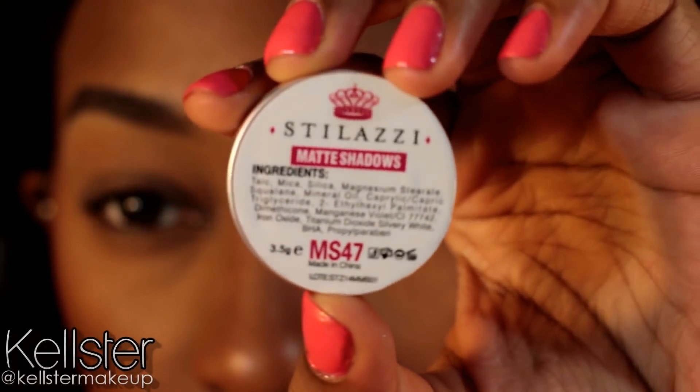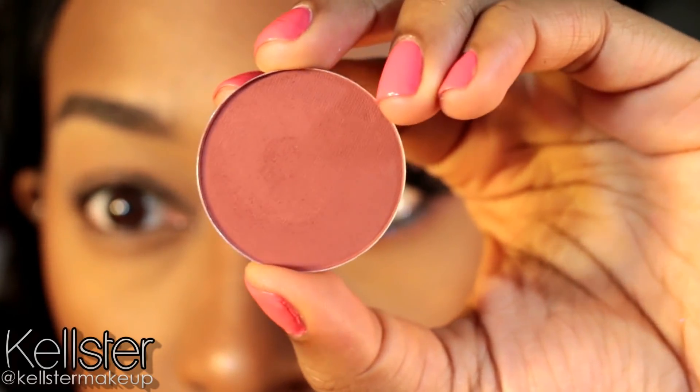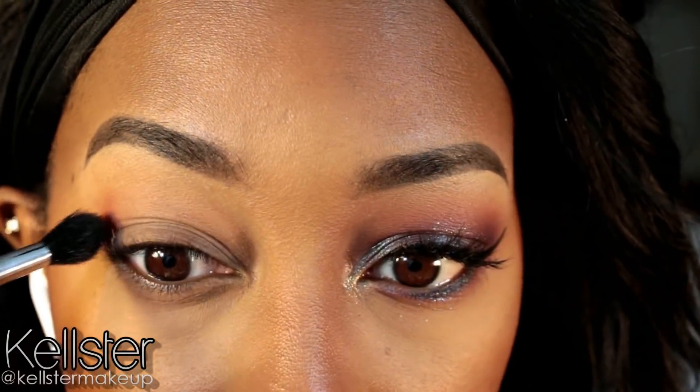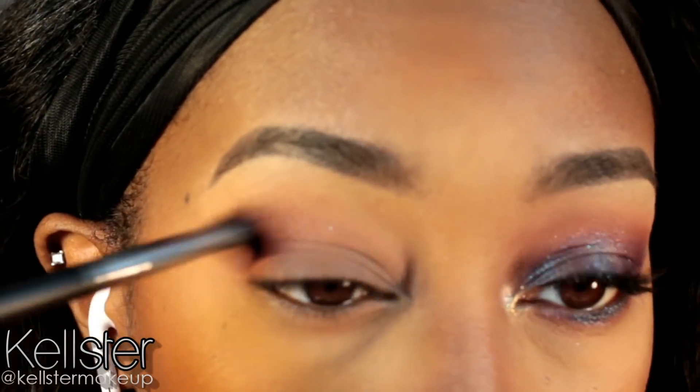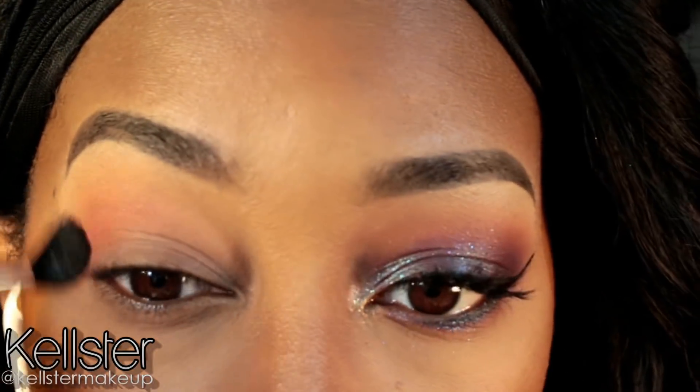This is going to ensure that you won't have any creasing of your shadows throughout the day. The first shadow I'm going to use is a Stalazzi Matte Eyeshadow in the shade MS47. I love these shadows because they're so huge — they're the size of the Makeup Forever shadow, so it's really awesome, especially for the price. And this shade is like a terracotta orangey brick shade.